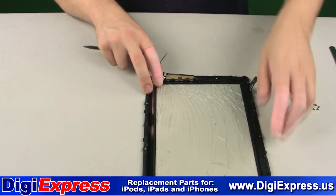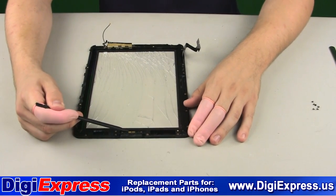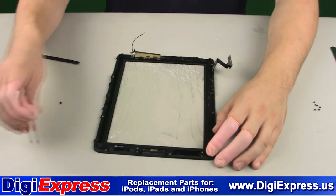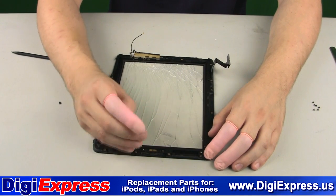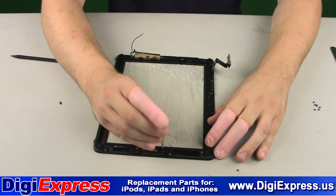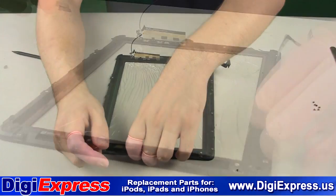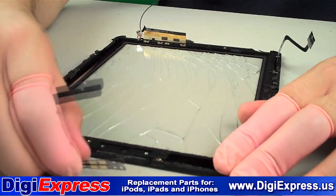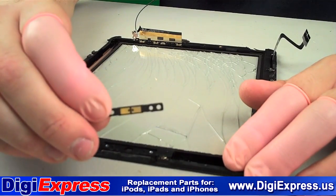We will now remove and reuse a portion of the home button assembly shown here. Remove the two T3 Torx screws shown, and then remove the home button PCB as well as the plastic home button itself.